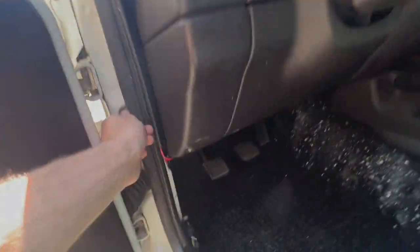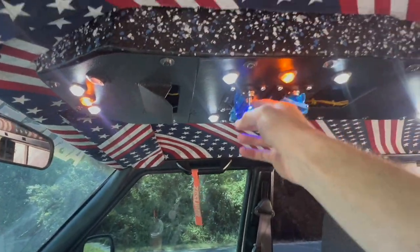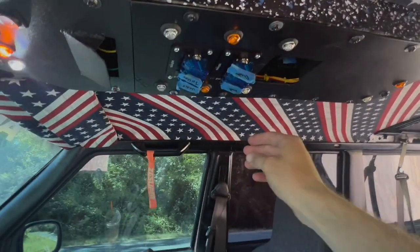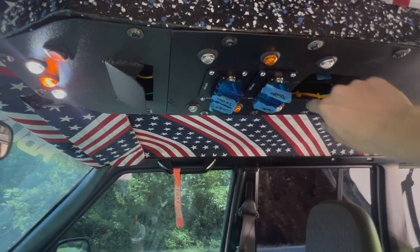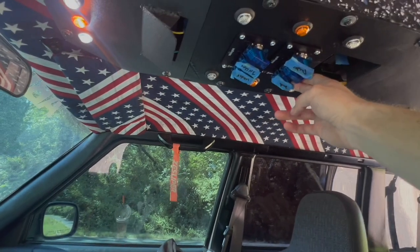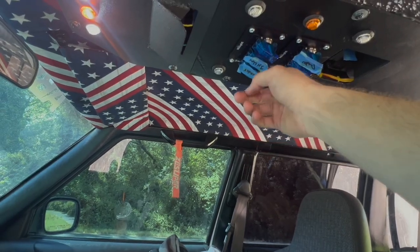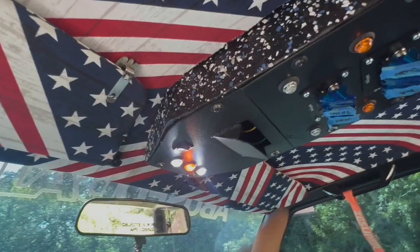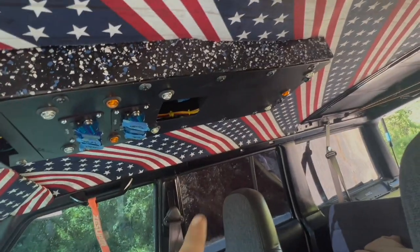I changed the ones on the floor to LEDs as well, so we have interior lights — it's nice and bright. I have hood lights underneath my hood — LED lights for working at night. And soon to come: rock lights, footwell LEDs, a secondary battery, a slot cut out for a GMRS radio to be installed, and an off-road speaker to go with it right next to where my ear is.